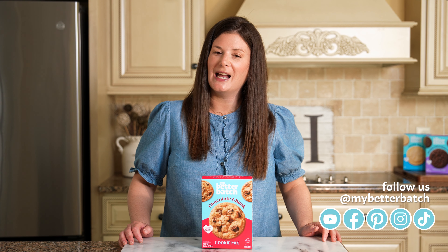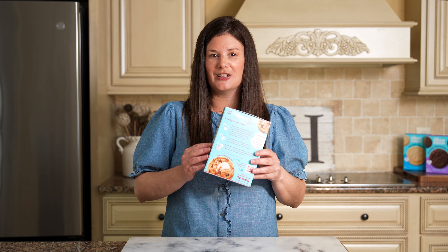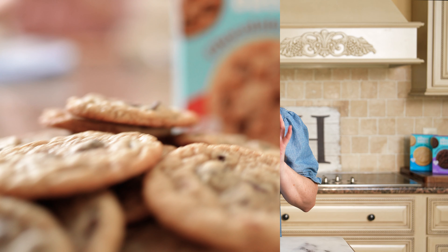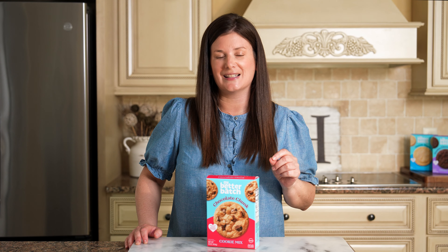Hi, I'm Lindsay, founder of My Better Batch, and today we are making S'mores Bliss Cookies. It's the cookie featured on the back of my Chocolate Chunk Cookie Mix. I created My Better Batch to simplify life without sacrificing taste, and this Chocolate Chunk Cookie Mix is loaded with premium semi-sweet chocolate and makes the perfect base for our S'mores Bliss Cookies. Let's get baking.